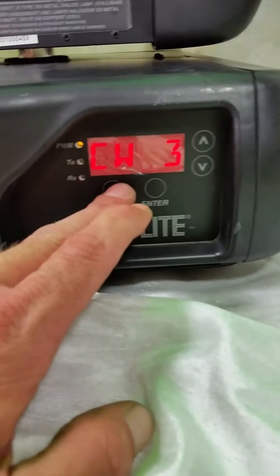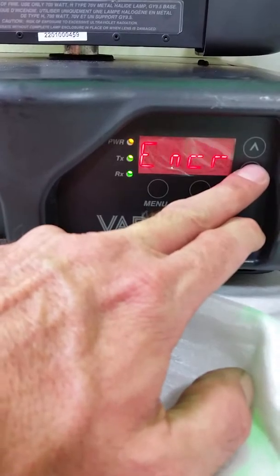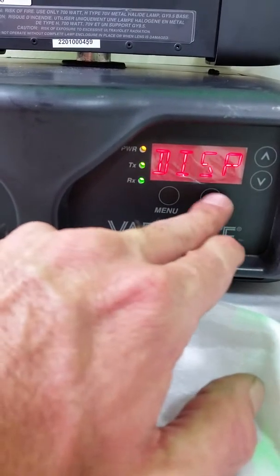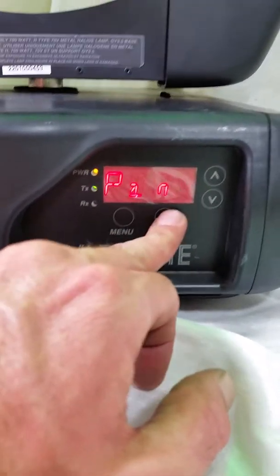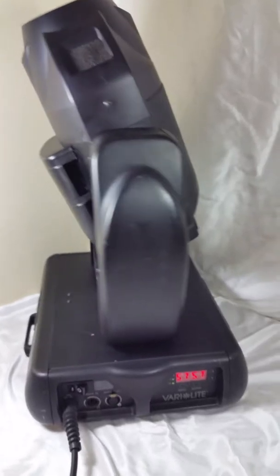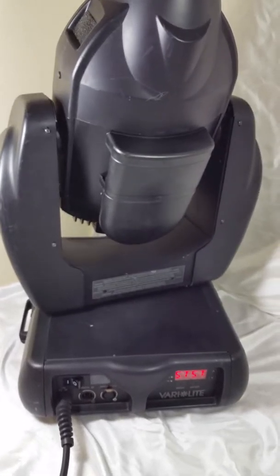We're going to go back in the menu and come down to display. Display is good. We're going to come to the sensors and do pan. This is a test to make sure that all the major functions are operational within system standards.